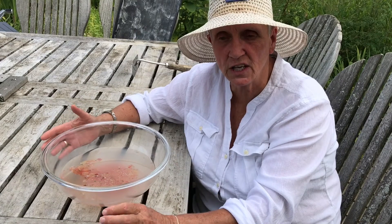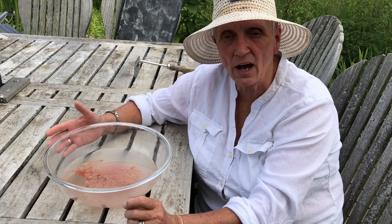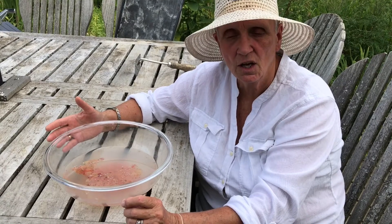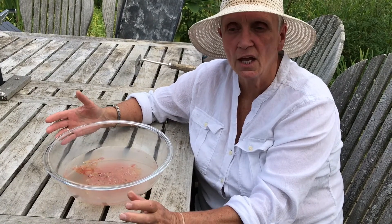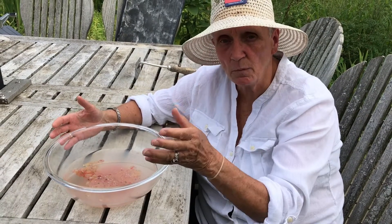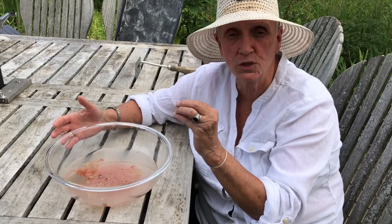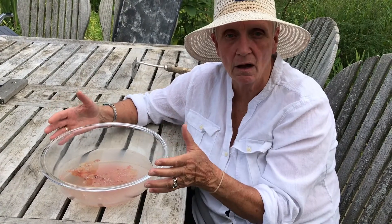What you do with tomatoes is, in collecting seed, you scoop out the seed cavities that also contain some tomato pulp. You fill a bucket with water, and then you dump all of the pulp which contains the seed into your bucket of water.